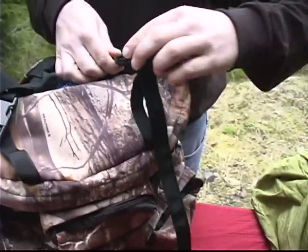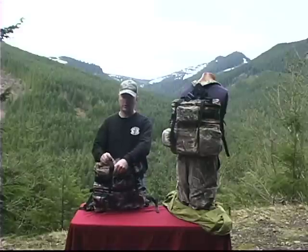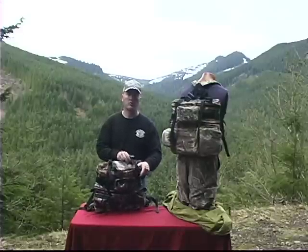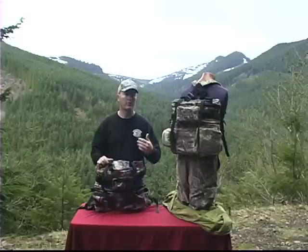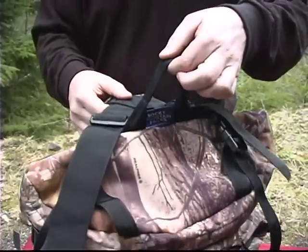On the top you've got your two cargo straps which we have and use on nearly all of our packs. This is a perfect place for your rolled up jackets or even a bed roll. You can add our stuff sacks and other items to that as well as your handle for hanging in a tree stand or carrying through.